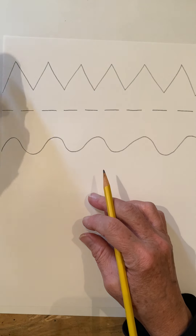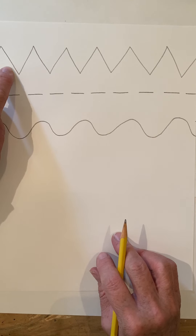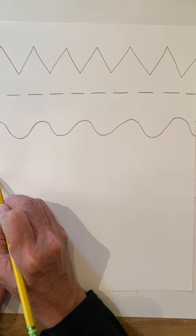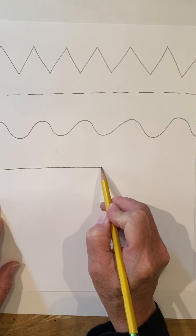So we have zigzag lines at the top, dash lines, wavy lines. Now we're going to do a straight line — this is called a horizontal line, it goes straight across all the way from one edge to the other.